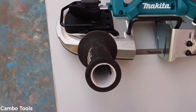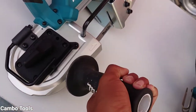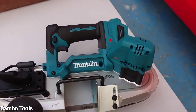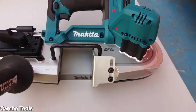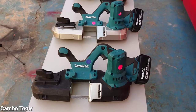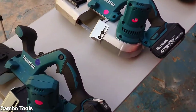This model has a handles grip — it is the same grip like a grinder. And it uses the brushless motor. But the other two use the carbon brush, not a brushless motor.